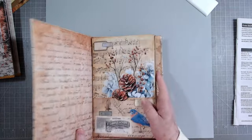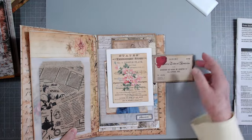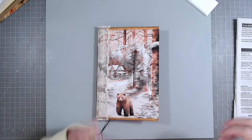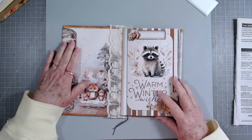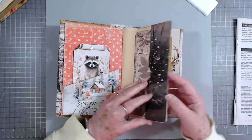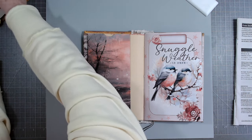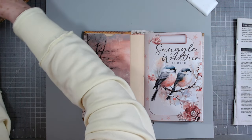I think I'll put the envelope journal aside and work on that tomorrow. We've got stacked envelopes in there with a few more to make for this side and then we'll attach it. Today I thought I would try to finish up this little journal instead. I need to finish this one up - we have a tag in there but I need to make a tall tag for it. I hope that's okay with you guys.